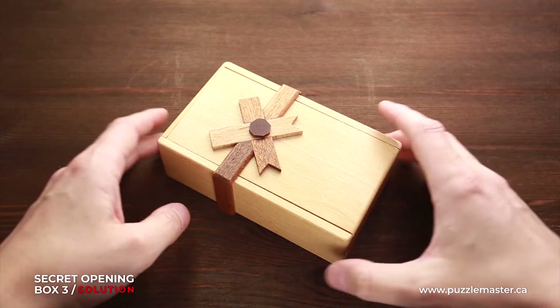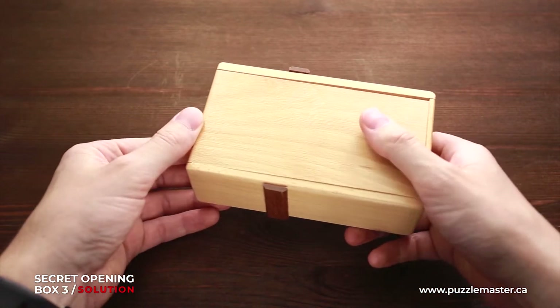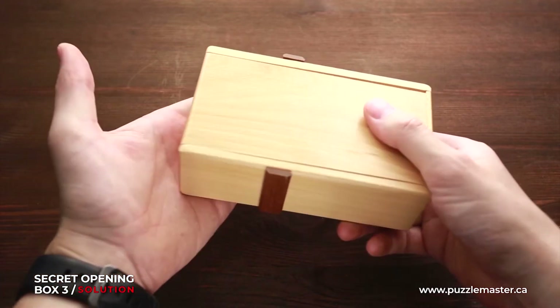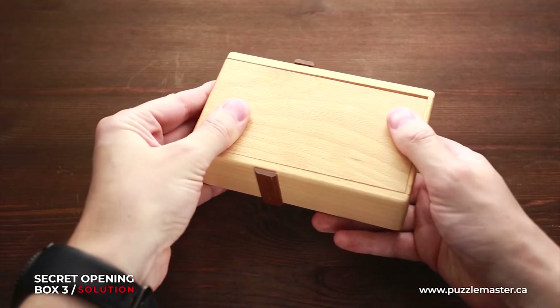The solution is the following. What you have to do is turn it upside down and smack it really hard from the bottom, like this.